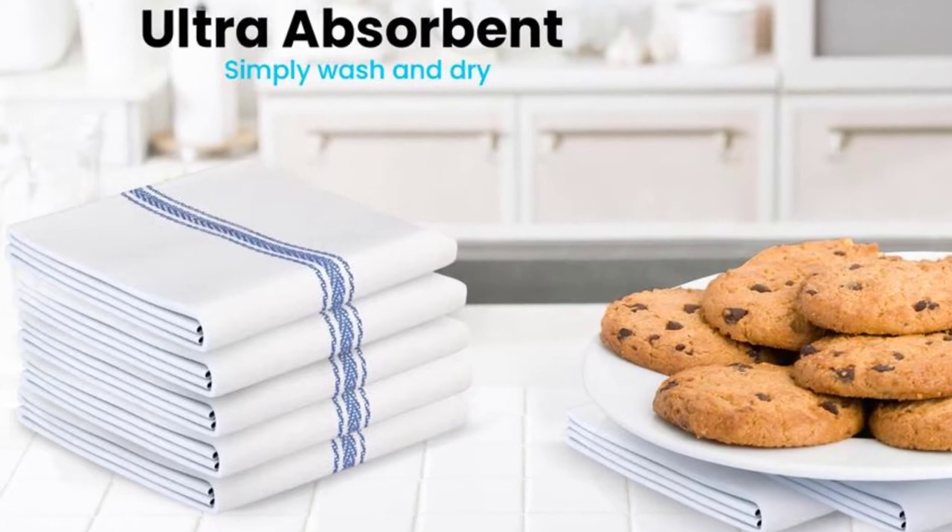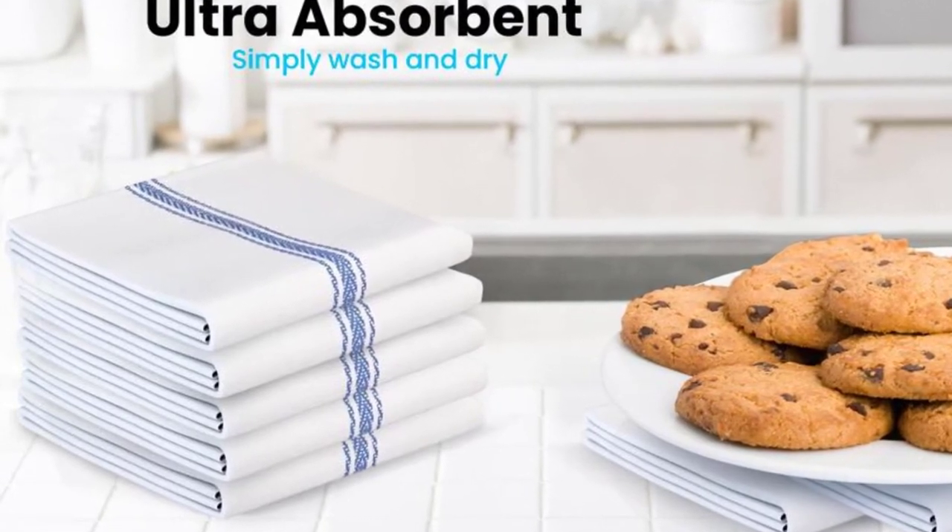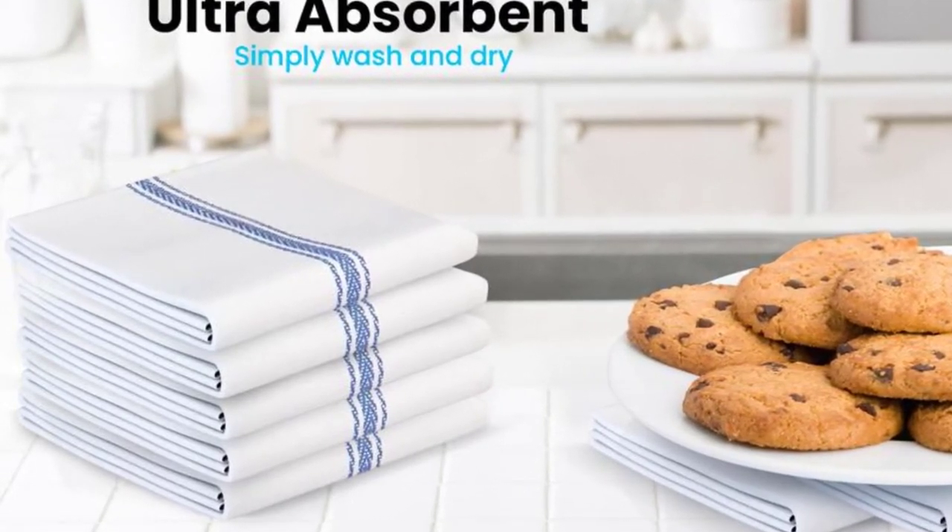The exclusive herringbone weave is probably the biggest difference between these towels and the alternatives. Not only does that weave style make the items look good, but it also makes them highly convenient due to its smoothness. The cotton material keeps mildew and bacteria buildup away. As for absorbency, it's nothing out of the ordinary — in some cases you'll have to swipe over the same area a couple of times to get it clean.